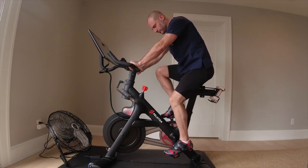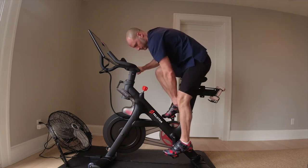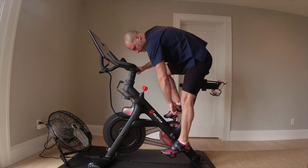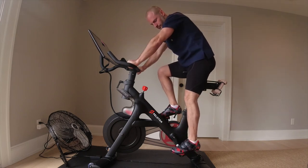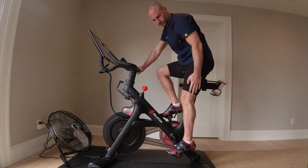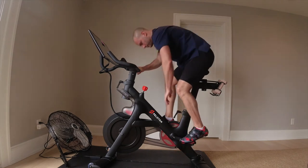Remember, I recommend holding stretches for minutes rather than seconds, ideally up to 15 to 20 minutes at a time. Here I've raised the seat a bit, and you can see I get closer, but not quite, to full extension.